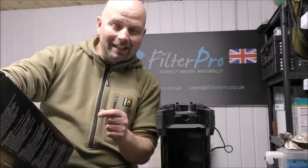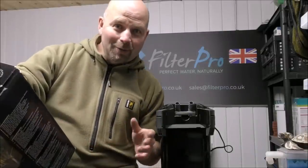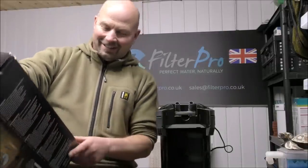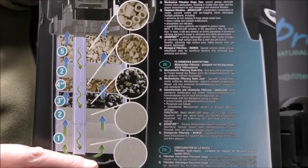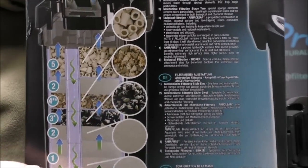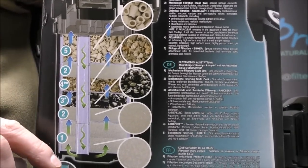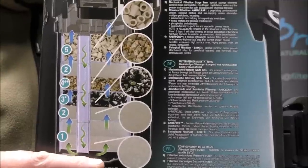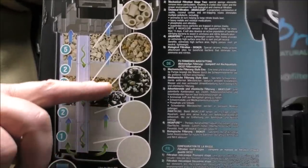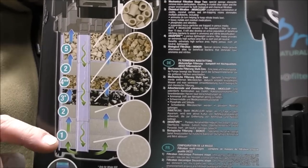The power consumption is 18 watts, and that's the same whether you're in the UK or America. Hopefully you'll be able to see that — that is an illustration on the back of the box. That's the bottom of the filter, and that's the top of the filter. So the water comes down through a tube or through an opening to the bottom of the canister and then rises up through the trays. So it's a simple bottom-up filter.